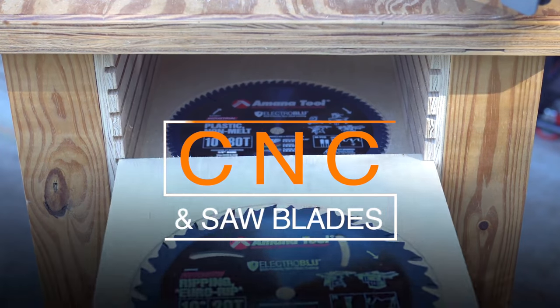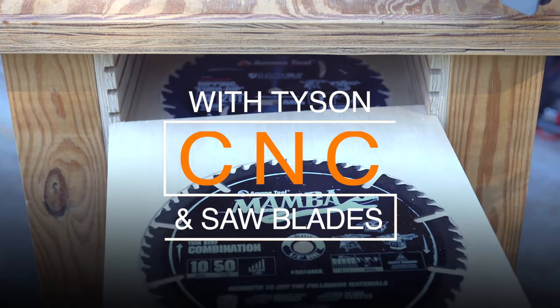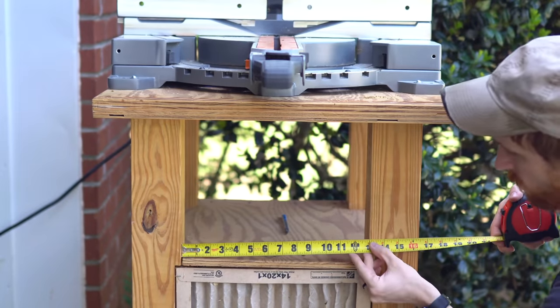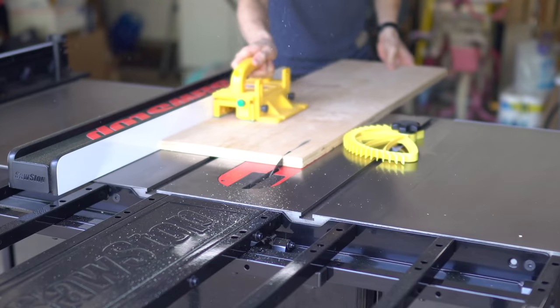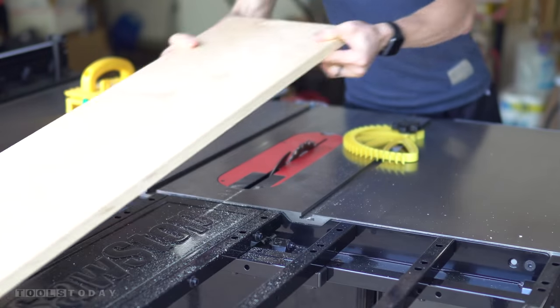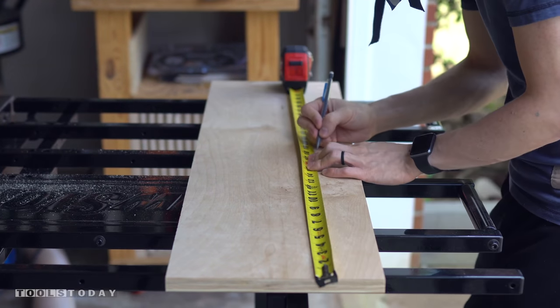Hey everybody, Tyson Moore here. I'm going to show you how I took the space underneath my miter saw and used it to store all of my saw blades. First I obviously measured the space where my router used to be and used some scrap plywood on my table saw to rip it down to the necessary height. Then I measured the cross sections and took it over to my miter saw.